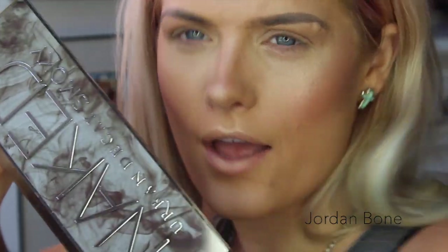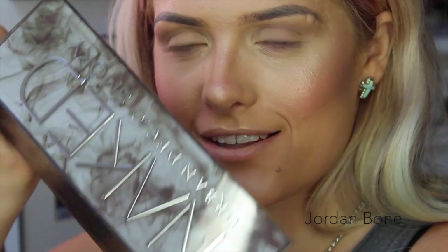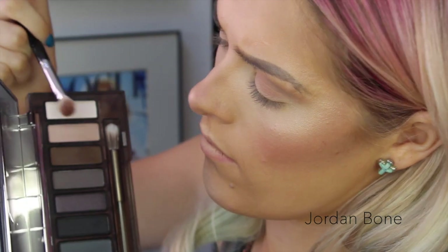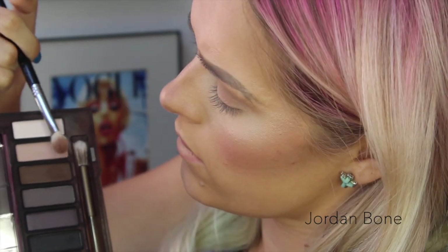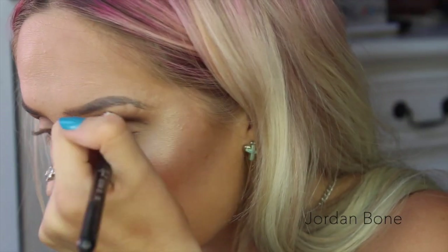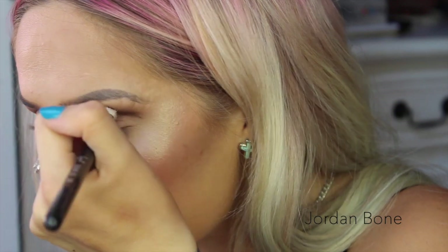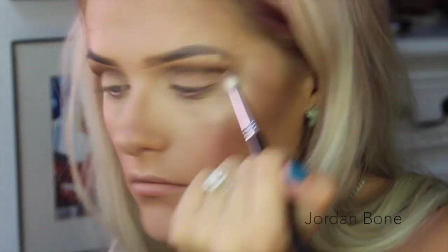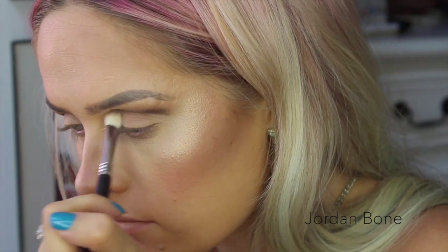Now going in with the Naked Smoky palette — woohoo! I'm now going to go in with the shade Whiskey, which is that dark brown there, and I'm going to use an E25 brush to do this. I'm going to pop that into the crease, putting my brush kind of upside down to create a slight cut crease, just because you can really see the crease there. Then I turn it back over while there's less product on and blend in some more.